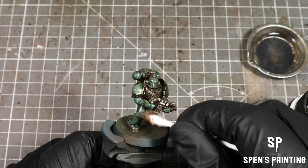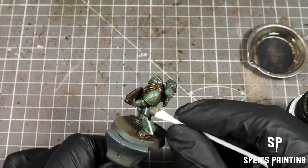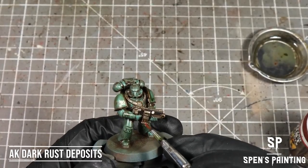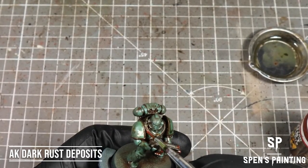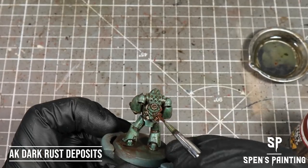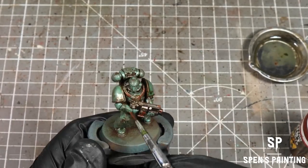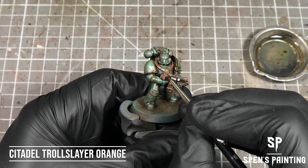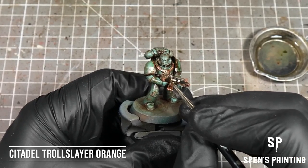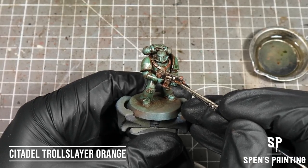If we go too hard we can use a cotton bud just to clean up any excess. Now I'm going to add some rust to the model using Dark Rust Deposits from AK Interactive, putting these onto mainly the metal areas but maybe a couple of drops here and there onto the sea green armor. Adding some extra tones into the rust, we're going to take Troll Slayer Orange, a little bit watered down, and apply that onto the top of the rust whilst it's still wet so that it beads up into small little dots.